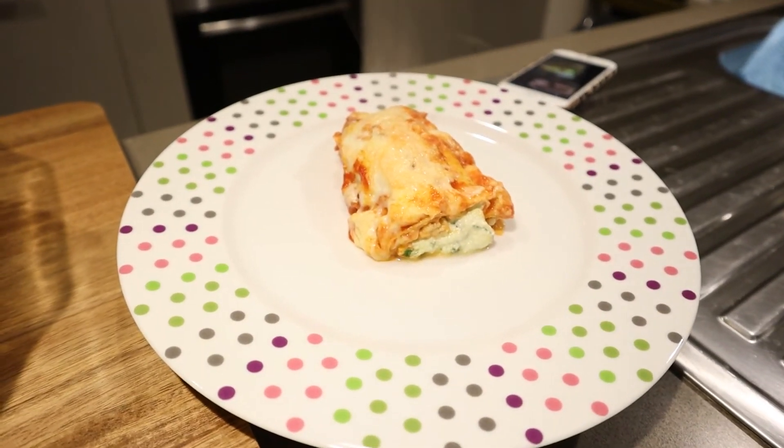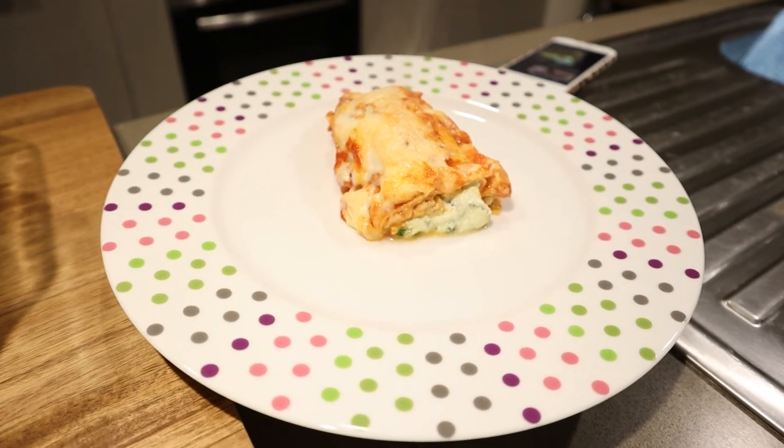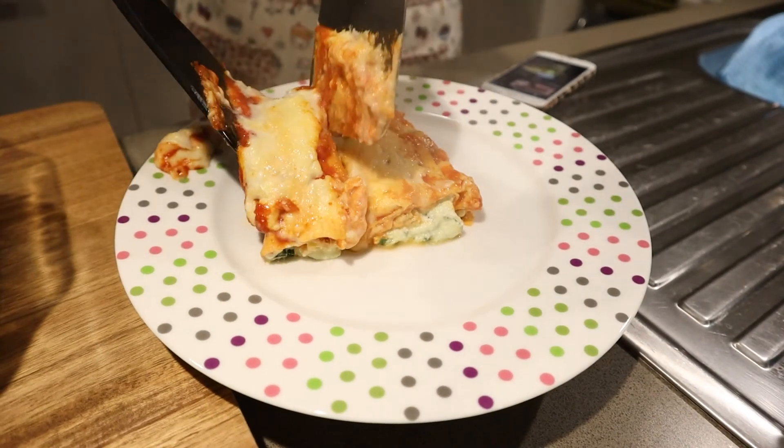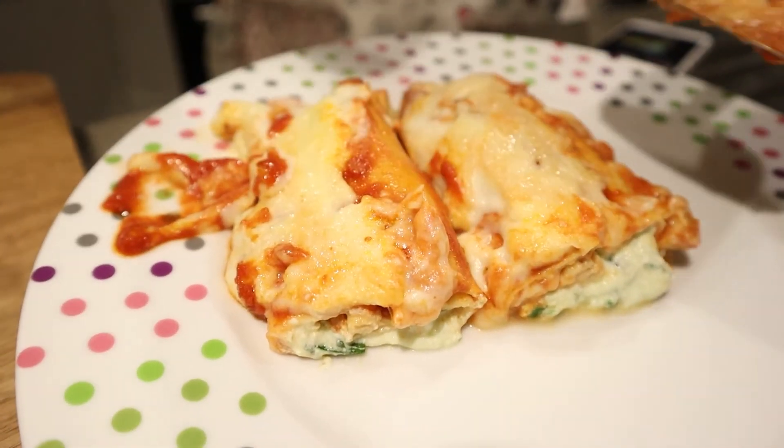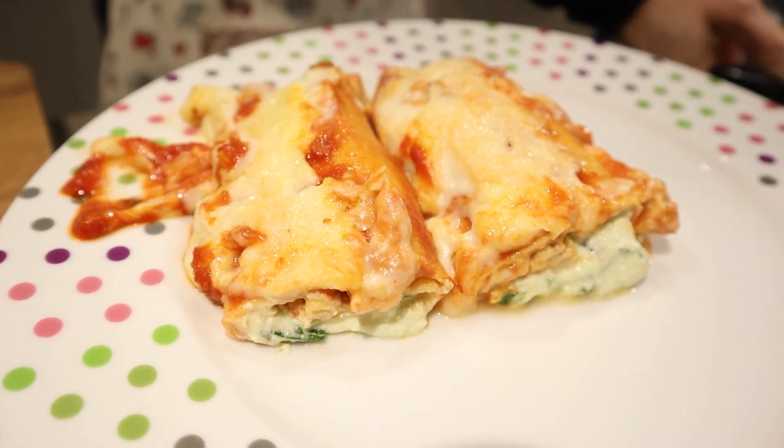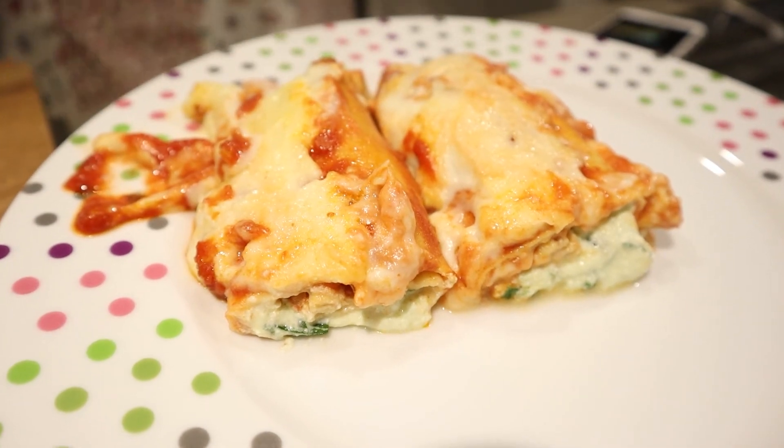Just a small tip: try to let it rest for five minutes as they are easier to serve. And enjoy! Bye bye!